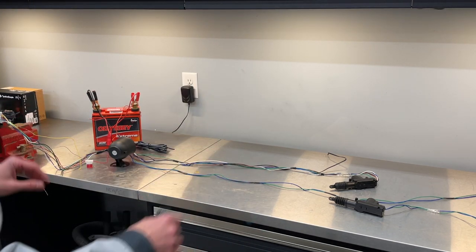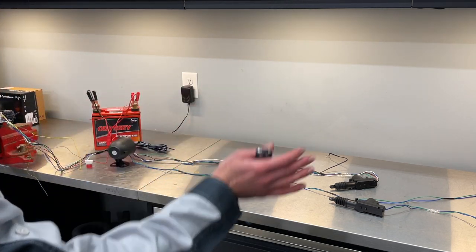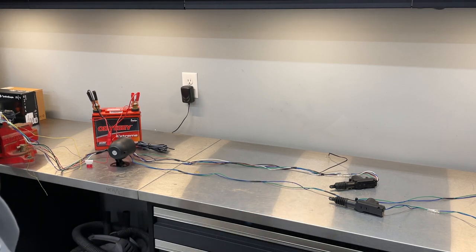I've preliminarily tied some of the wires together just to keep everything organized as I route it through the dashboard out to the driver and passenger side.